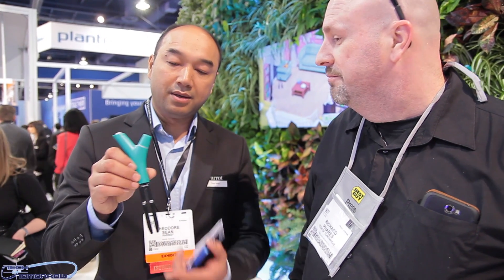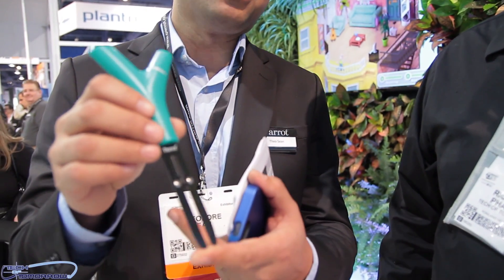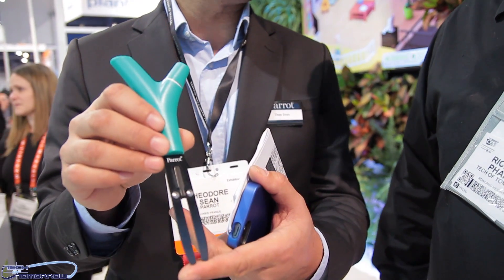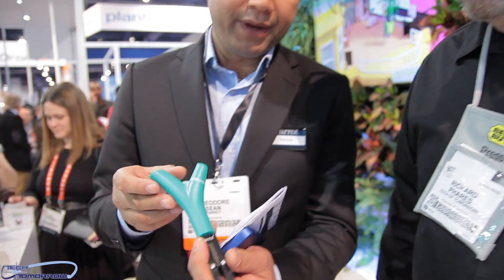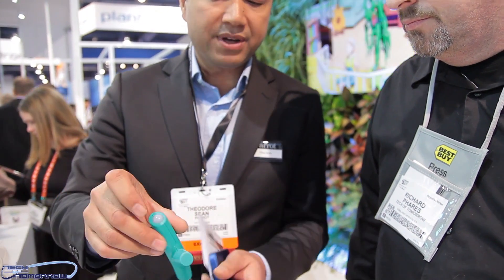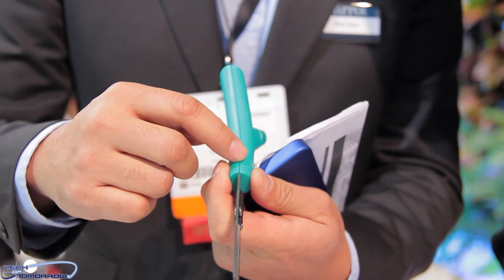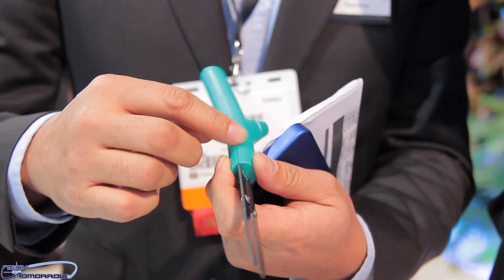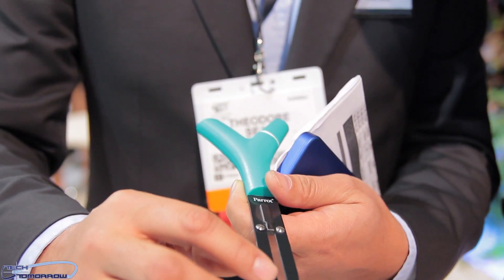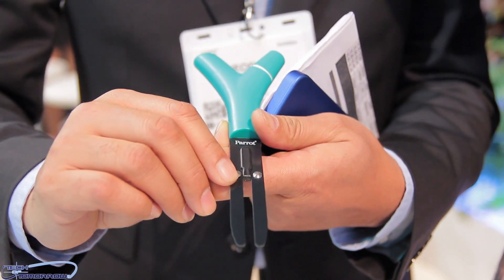Hello, so it's the Flower Power. This is a Bluetooth smart plant sensor. Basically it's going to keep your plants alive. You have here a system of four sensors: the first sensor is a light sensor, then a thermometer, soil moisture, and a fertilizer sensor.